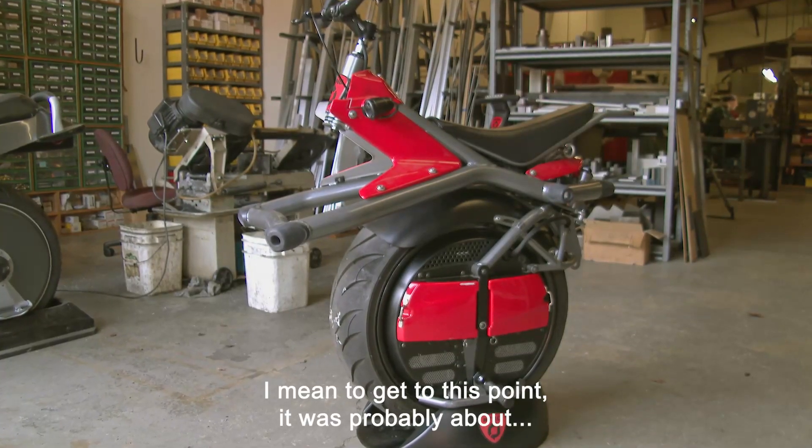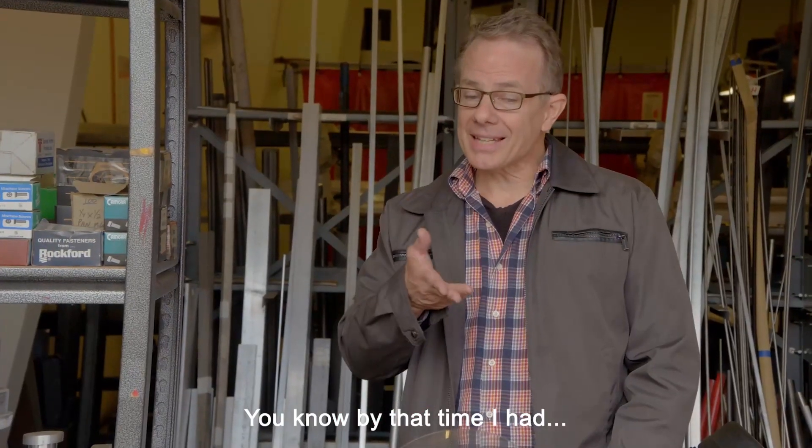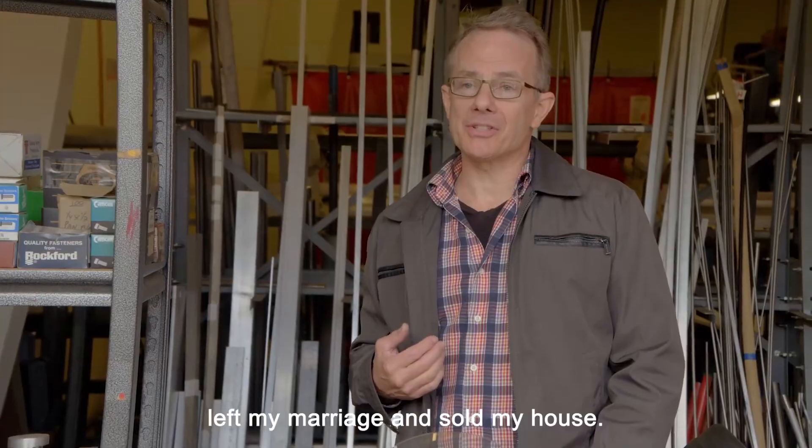To get to this point, it was probably about $5,000 out of my pocket, and then to get further, it was more like $80,000. By that time, I had left my marriage and sold my house.